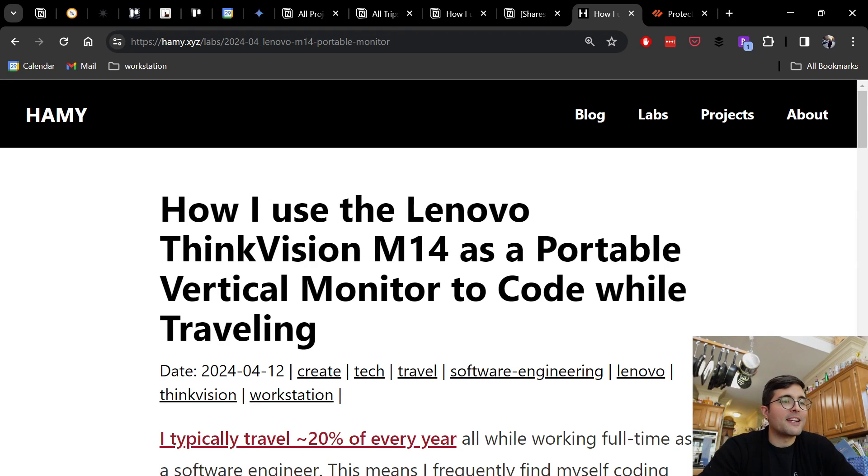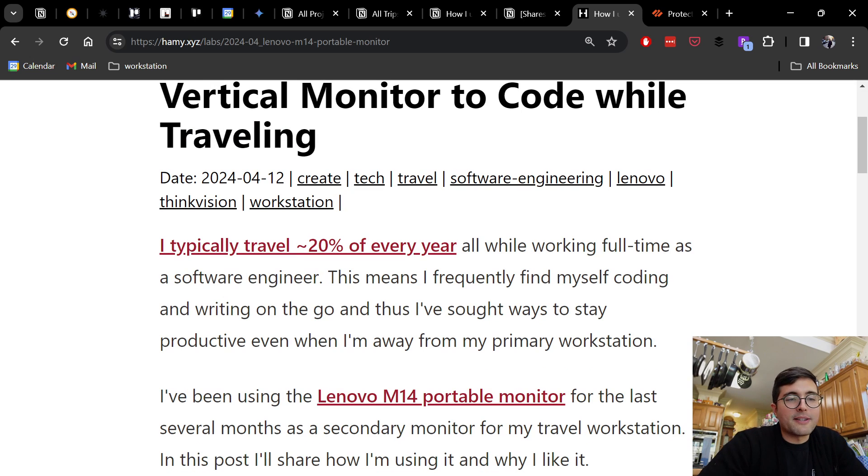Hey everyone, welcome back to the lab. In this video we're going to be talking about how I use the Lenovo ThinkVision M14 as a portable vertical monitor to code while traveling. I typically travel about 20% of every year while working full-time as a software engineer, which means I frequently find myself coding and writing on the go, and I've sought ways to stay productive even when I'm away from my primary workstation.